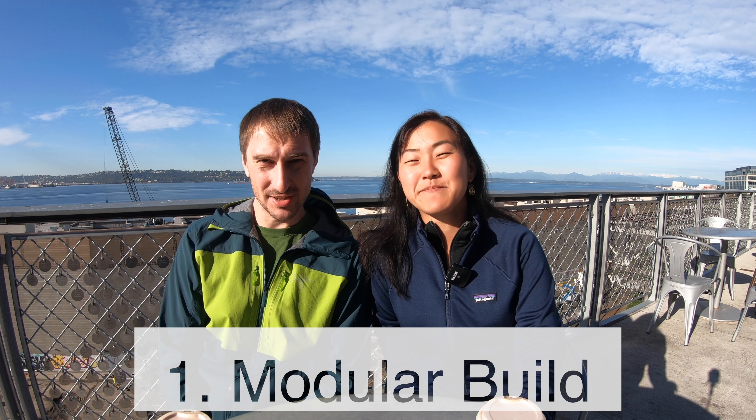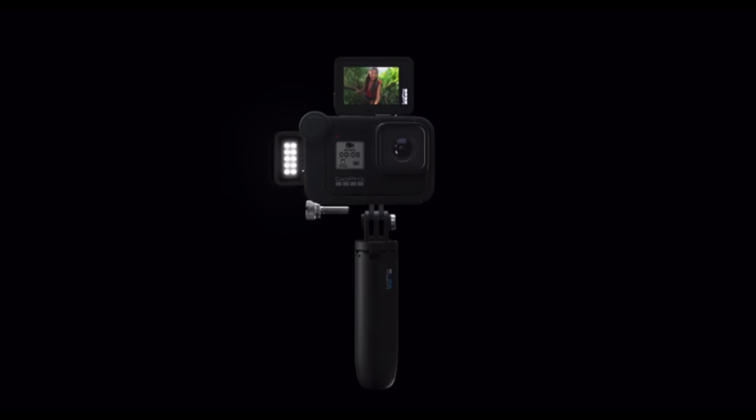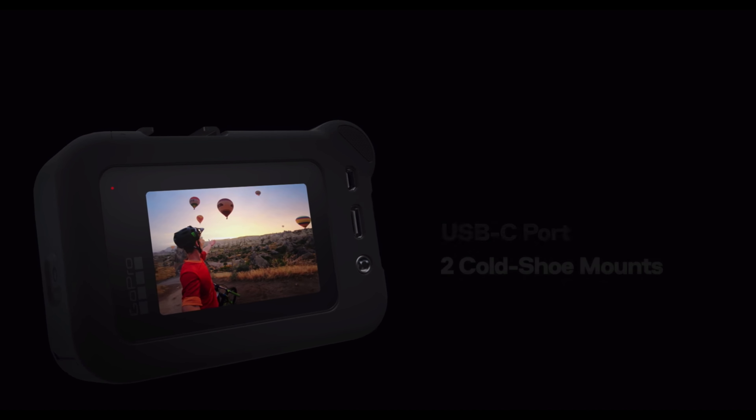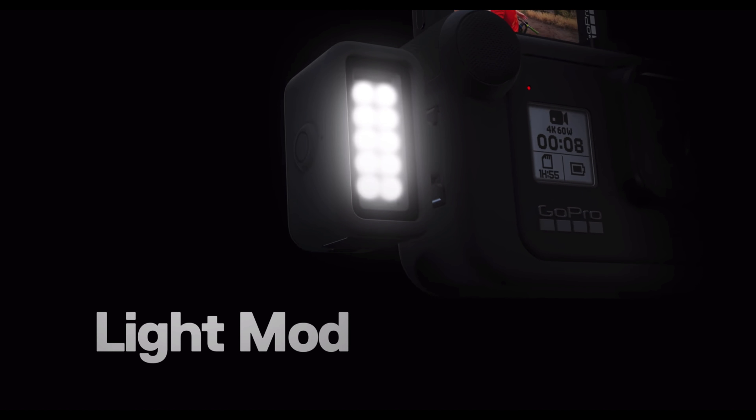Number one, it is indeed modular like it was speculated and some of the leaked images were showing. You now have the ability to extend the GoPro and there are three modules: a base media module, a display module, and a light module. From what I can read, only the light module is waterproof, so it's really questionable if the rest of the modules are waterproof. I'm going to guess no, at least for this first iteration.